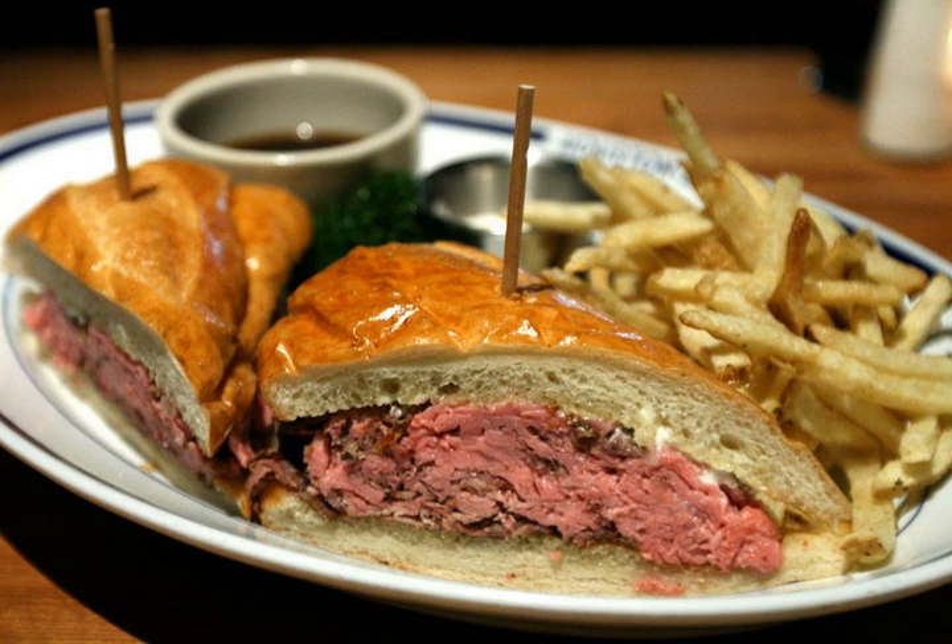A pebit is an Argentine soft oval bun made of wheat flour with a thin brown crust, rather like a fatter hot dog roll. It is often used to make a sandwich, typically filled with cheese, cured meat, tomato and mayonnaise.